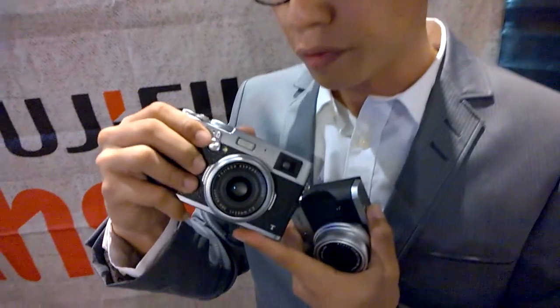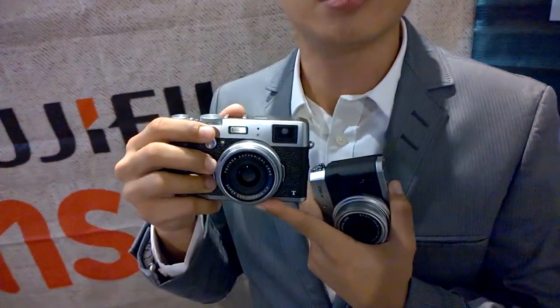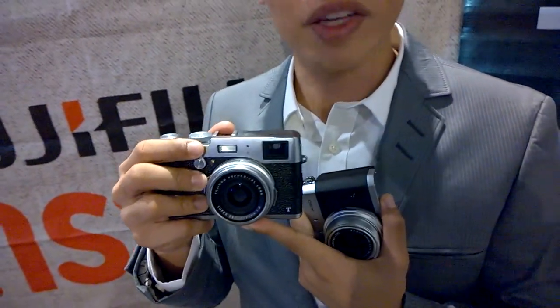The X100T also comes with Classic Chrome film simulation. Of course it also has the electronic shutter — with the electronic shutter you're able to shoot at 1/32,000 of a second, which is very, very fast. So in bright conditions you're able to use f2.0 or f2.8 for a shallow depth of field and still get the correct exposure.